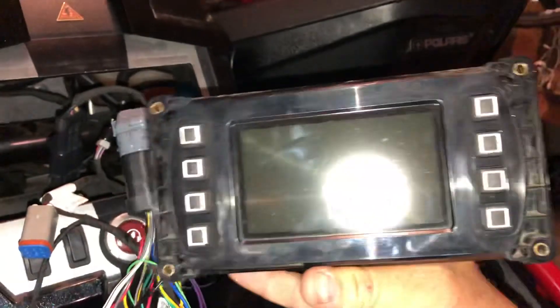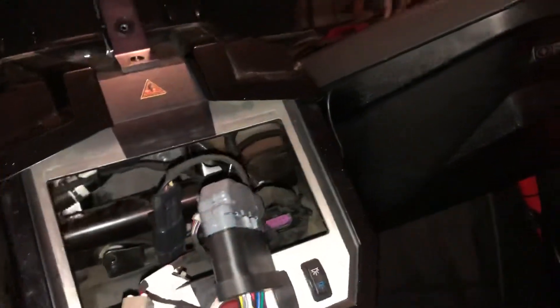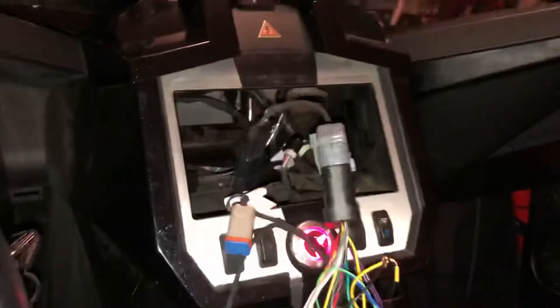All right, so we've pulled out the radio on the Slingshot. That should look somewhat familiar — it's the old Slingshot radio with horrible reception and a small screen. Let's see if this puppy boots up.